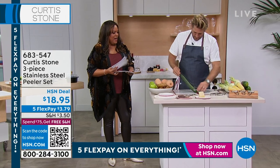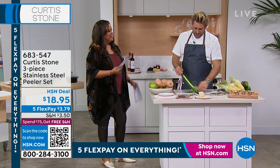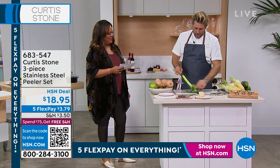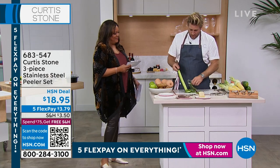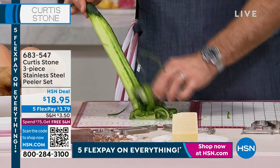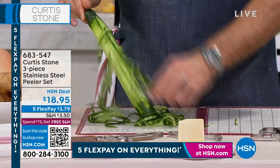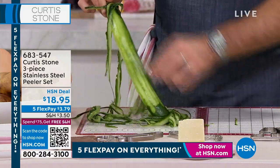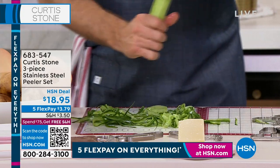Absolutely fantastic, because you can julienne any of your vegetables. Here's the thing: we've got three peelers coming your way. I'm holding the first one, which is that straight edge peeler. I'm going to go really nice and slow because I want you to see — it's taken some of that skin off when I go up, and it's taken some of that skin off when I go down. So I'm peeling my cucumber.